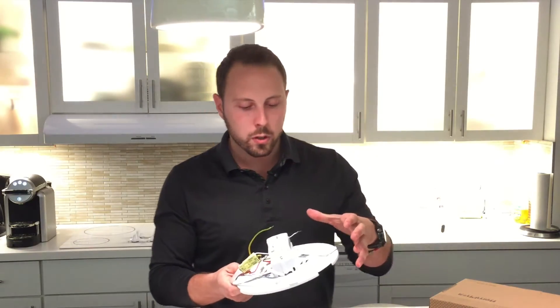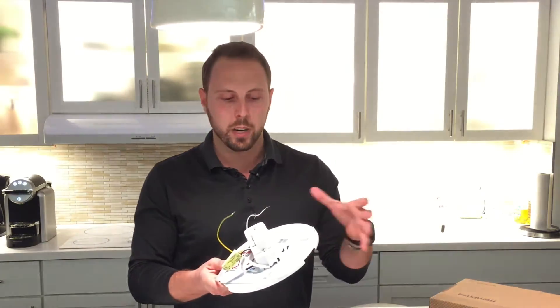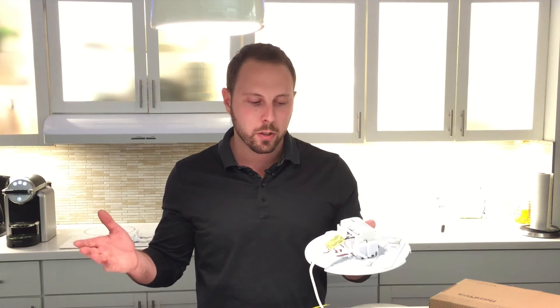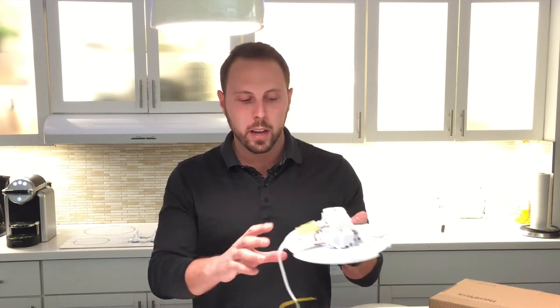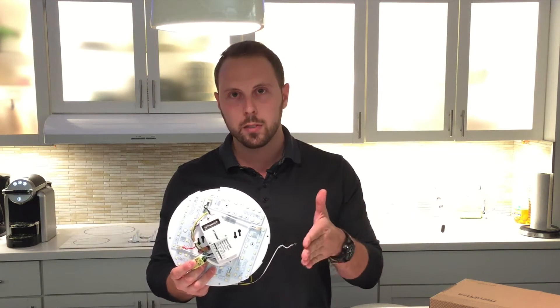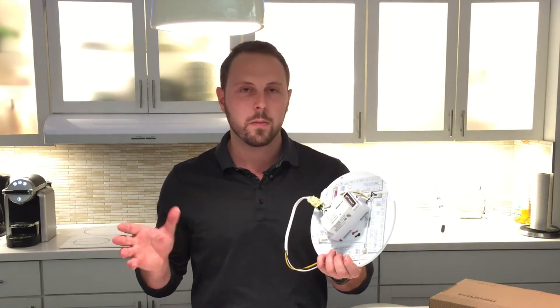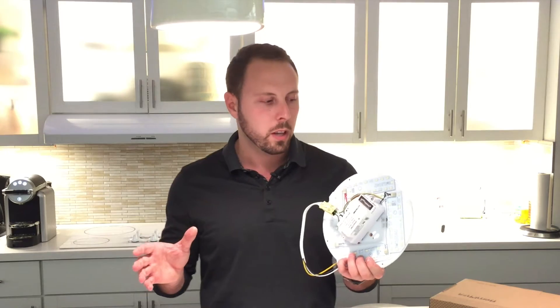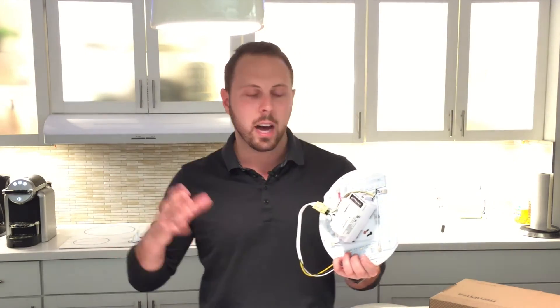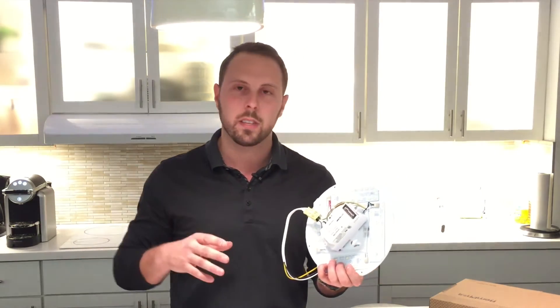When used as a retrofit to replace existing CFL lamps, circuit line lamps, PL lamps, incandescent lamps — whatever may be in that existing fixture — it can retrofit anything from maybe one 13 watt CFL all the way up to double circuit lines. It's available in four different lumen packages from 900 lumens up to 3000 lumens, and it's extremely efficient at about 125 to 130 lumens per watt. For example, the 900 lumen disc is about seven watts, and on the high end the 3000 lumen disc is 27 watts.